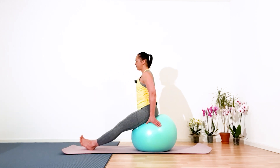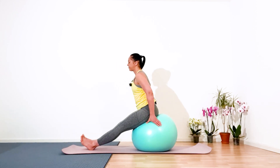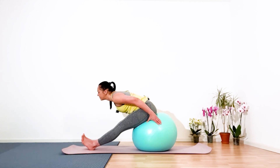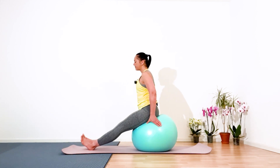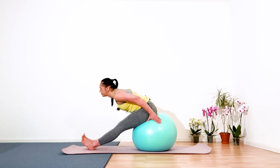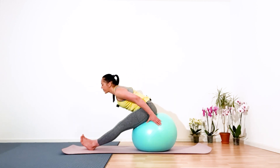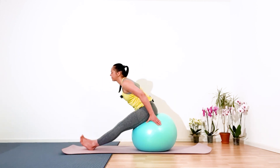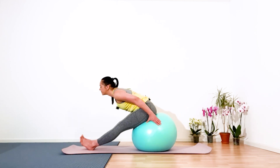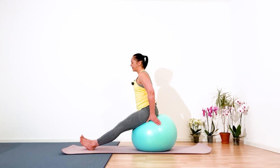Up and down — six, five, four, three, two — and with the next exhale we hold in static.